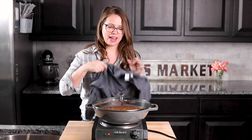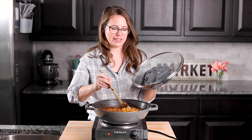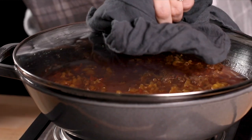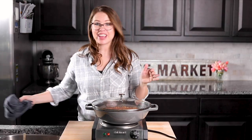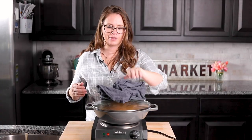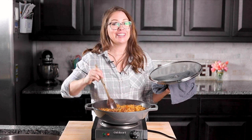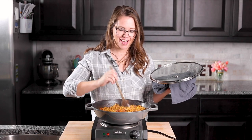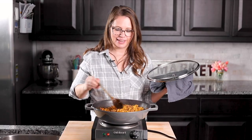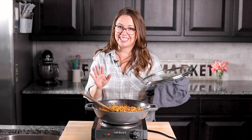About halfway through the cooking time, I'm going to lift the lid and give it a quick stir, just to make sure none of the noodles are sticking to the bottom. Then back on with the lid and let it keep cooking. It smells really good! Pretty much all the liquid has been cooked out and it's covered in a nice thick sauce. I'm going to try a noodle to make sure they're all cooked — perfect!